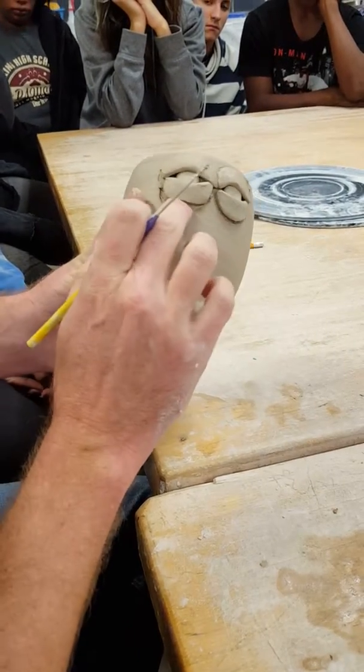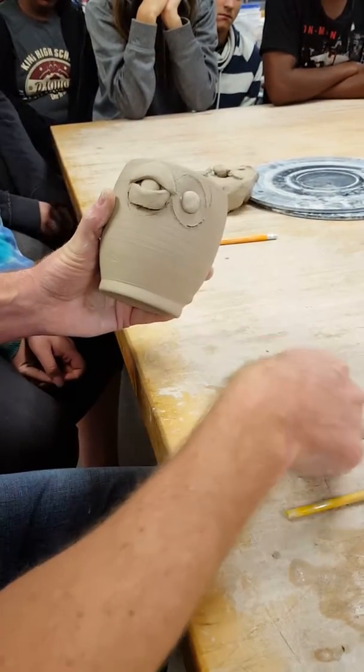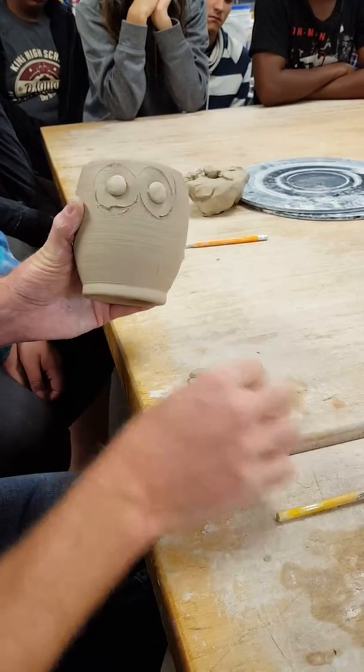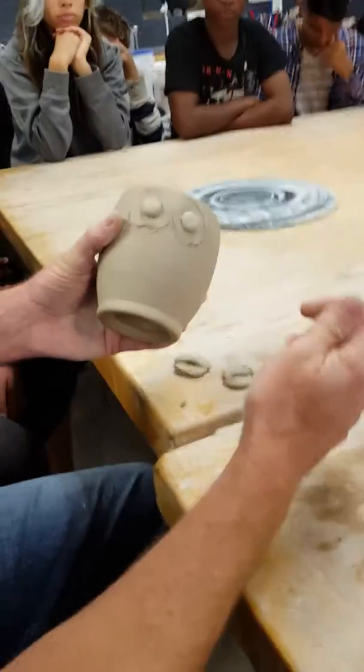We've got our marks. We'll take our lids off and leave them down so that you know where they go. Then we're going to slip and score and attach.